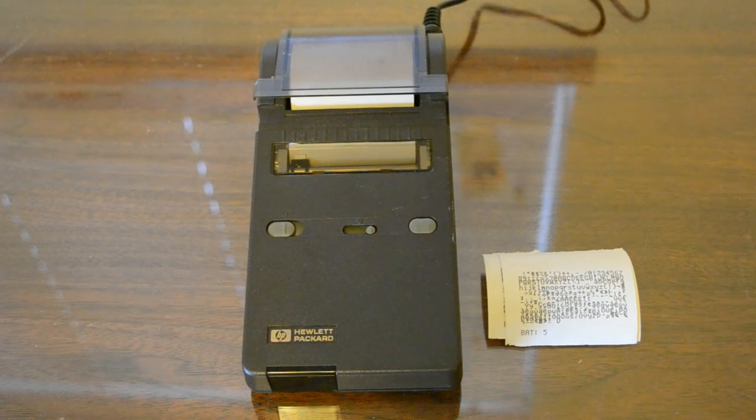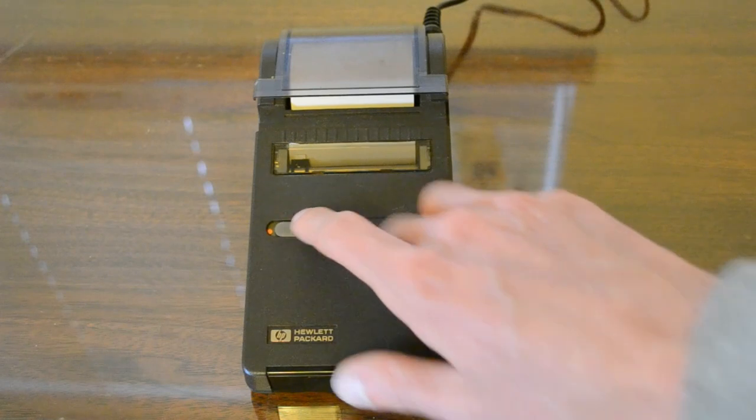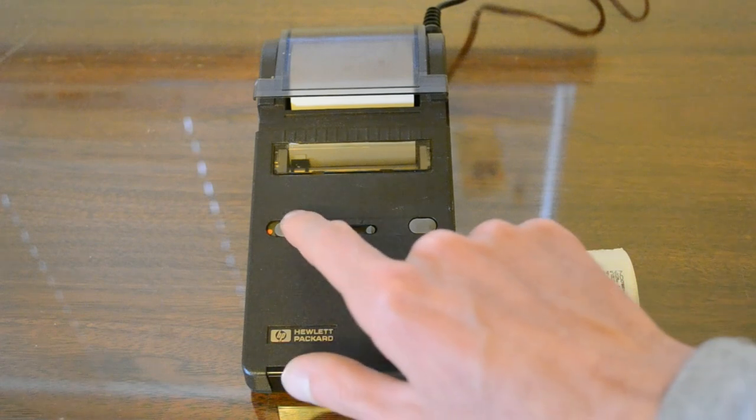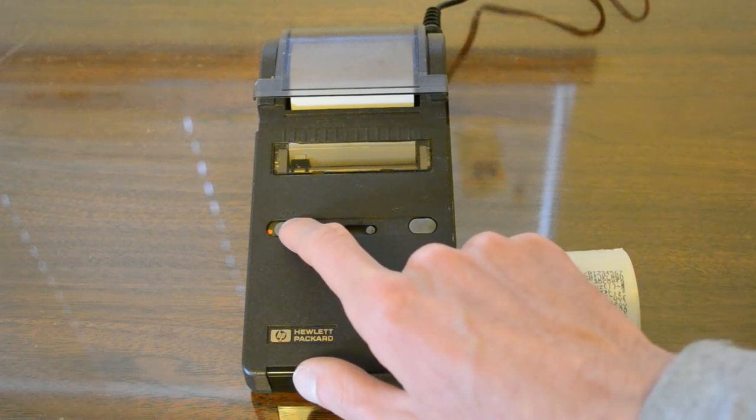There's also a newer version of this printer, the 82-240B. What that adds is an extended character set, improved power management with an automatic shut-off after 10 minutes of idling, a power-on LED that goes off after auto shut-off, and a different color indicator when you turn it on. You can see what it looks like there — there's a red dot here on the 82-240A, but apparently it's a green one on the 82-240B.